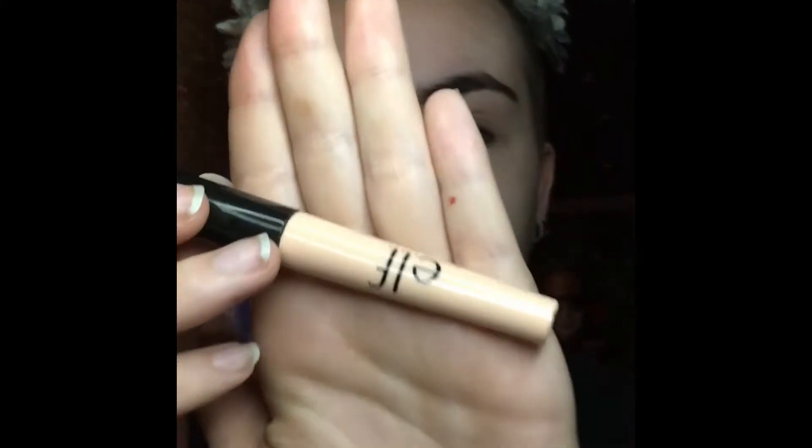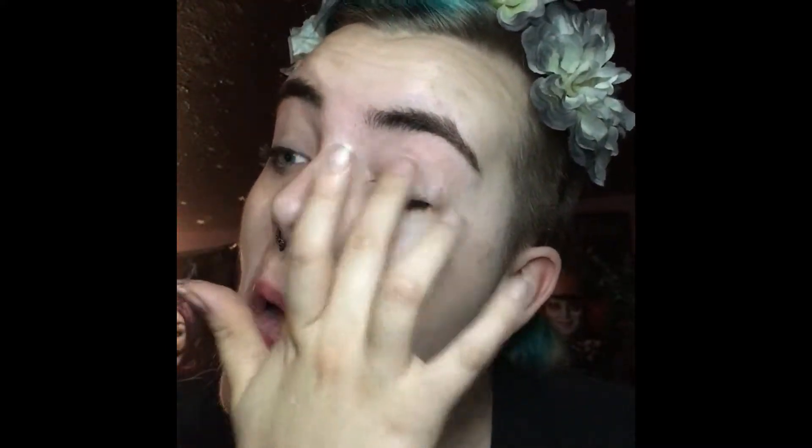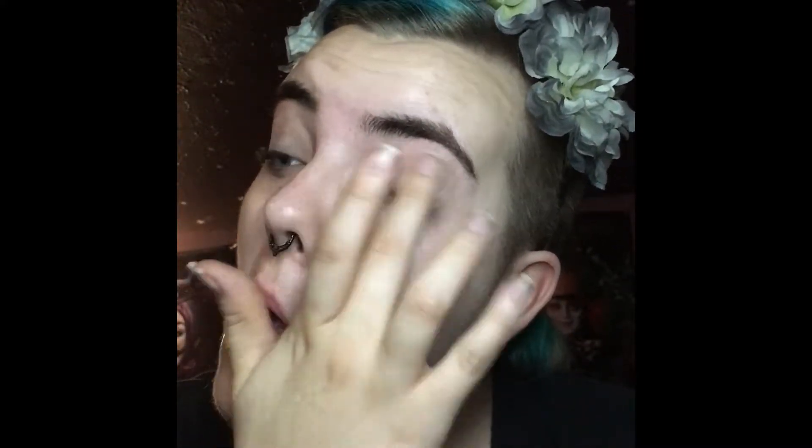And then I move on and I prime my eyes with the E.L.F. $1 Eyelid Primer, which honestly is my favorite. I've used all the high-end primers, and for me, this one works the best. So I definitely recommend it — I just apply some of that on my eyes and rub it in. And the best thing is, it's only a dollar.